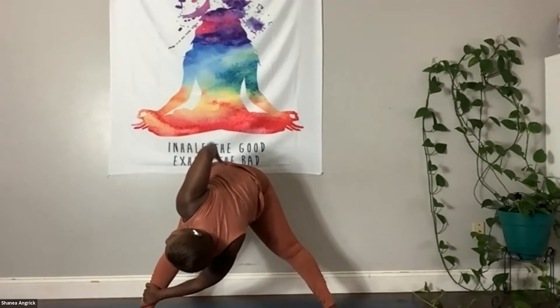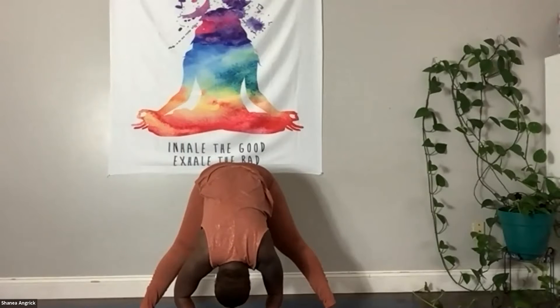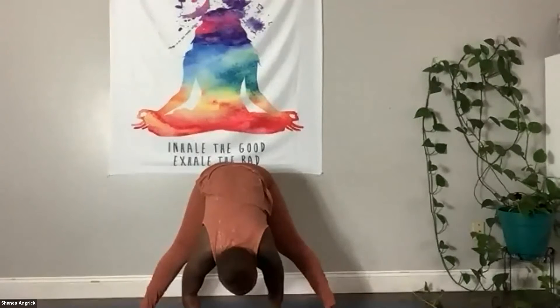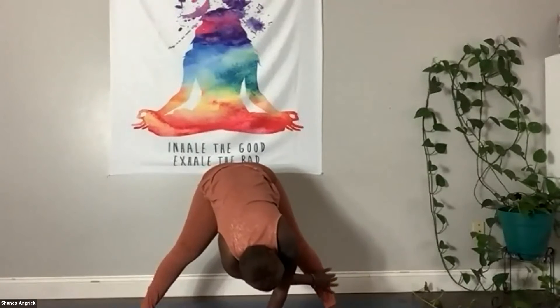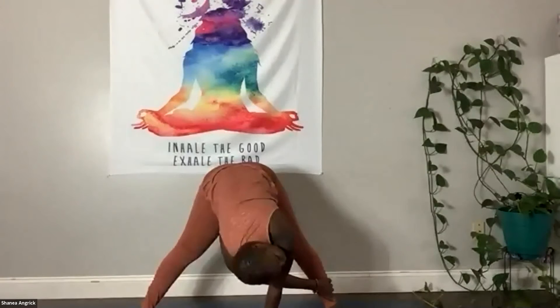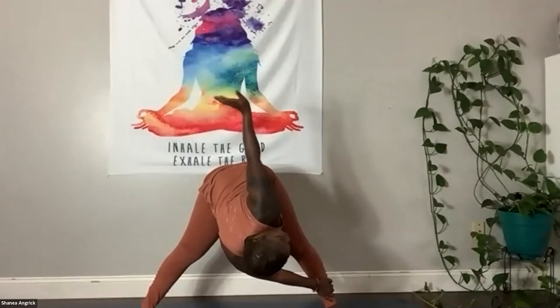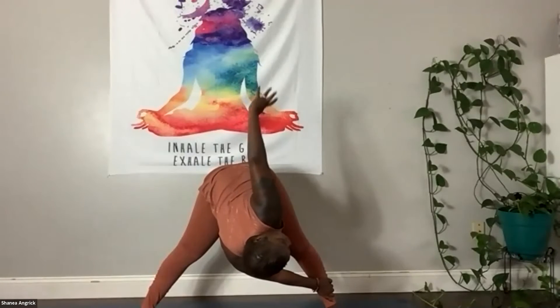Or just bring that right hand to the hip — you decide. Release it, let it go, come back to center. Allow yourself to just hang here. Unclench your teeth, soften the face. Now take that right hand over to the left ankle, twisting in here. Once again, if you'd like, you can raise that left hand up or bring the left hand to the hip. You decide.